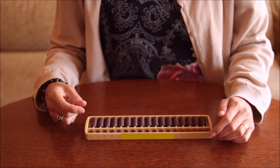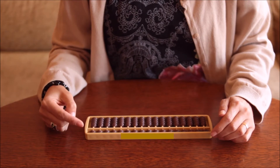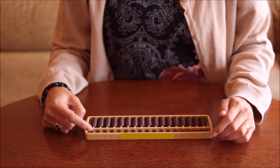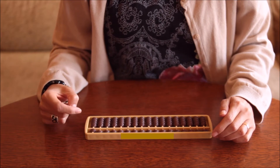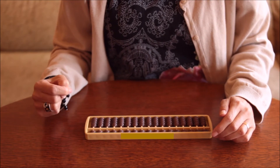We also use the forefinger to move the upper beads both towards and away from the beam. For example, if we want to set number five, we use the ones row and do it with the forefinger. And now if we want to clear the abacus, we use the same finger.